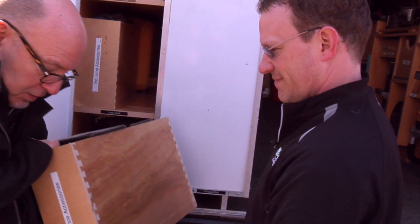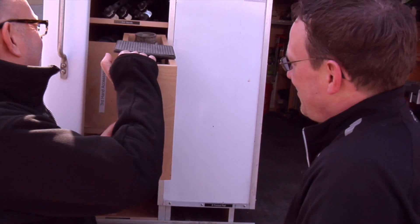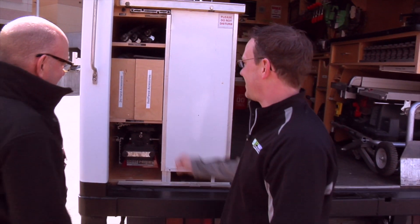I can't believe you just use such a cheesy joint. I know, it's only plywood. A dovetail box — everybody has those, right? Well, you figure things are going to get beat up and moving around, it's got to stay together.